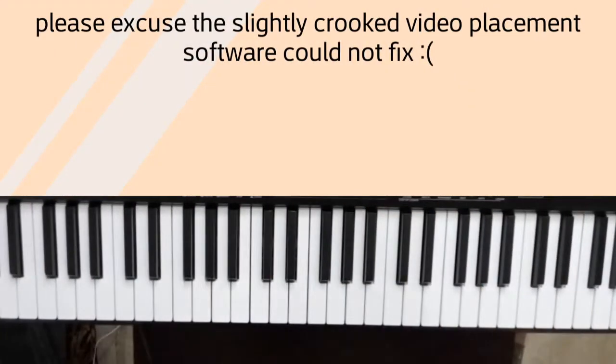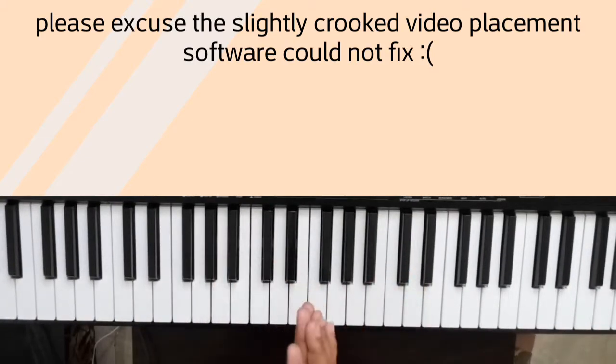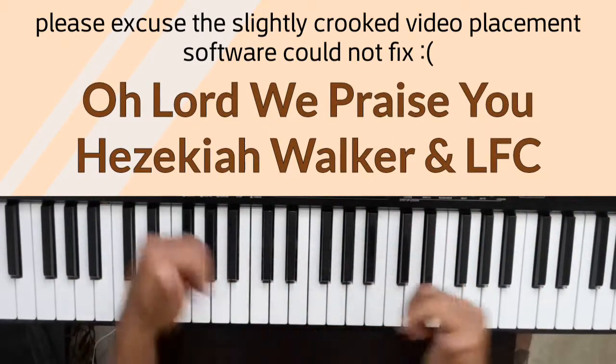Hey! Welcome to A Mind For Life. This is the music side of A Mind For Life — piano. Today we're doing a very fun song called Oh Lord We Praise You by Hezekiah Walker and LFC.